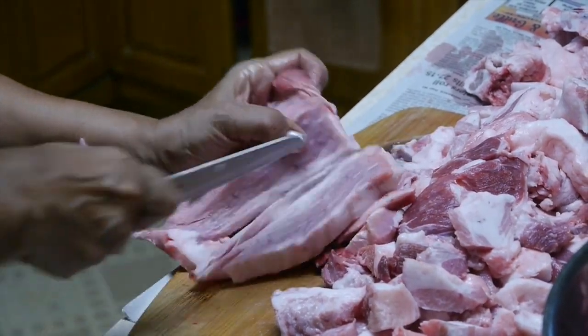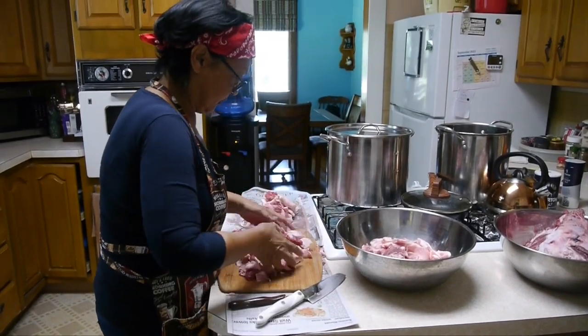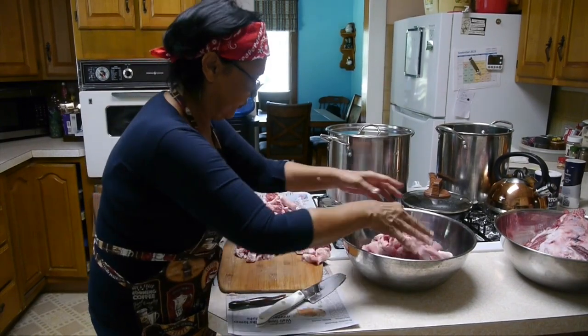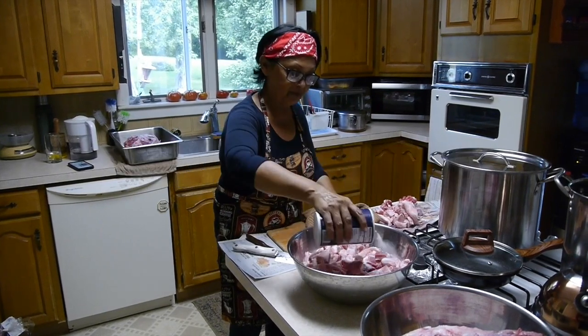So welcome to America, Bernadine. All right, so here we are making brawn. Tell us what's going on here, Bernadine. Well, thank you, Tim. Thank you for having me. As you can see, that is a pig's head, about a 2.5 kg pig's head. In there, it's been cut up.